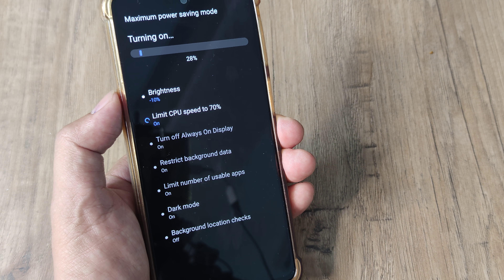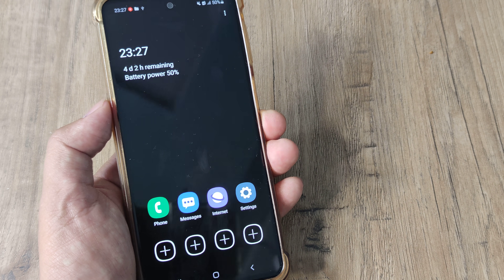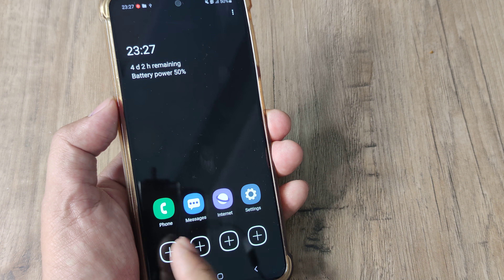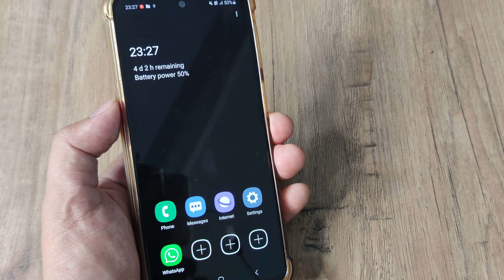You can see what gets done in the process. Maximum power saving mode has been turned on. This is how the screen looks — these are the only apps that run by default. You can obviously add to this list, so if you want to make something work, you can bring that app here as well.